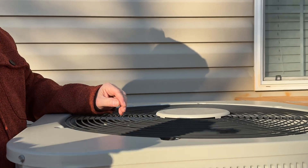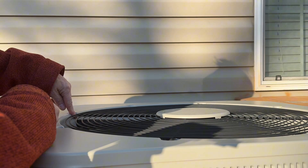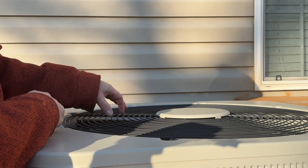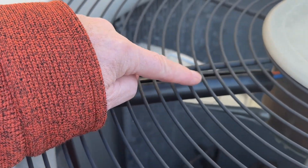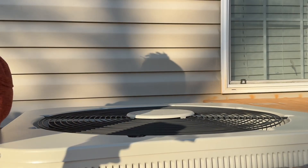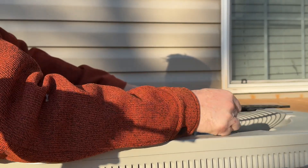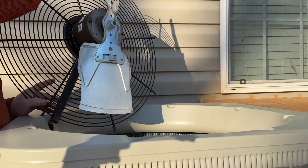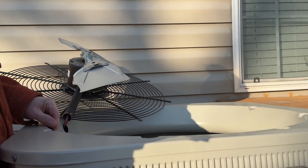It's three screws on mine. What I normally do is look for the little black PVC conduit with wires coming out of it — that's the power going to the fan. Whatever side that's on, simply fold your fan to that direction. That saves you from having to take the fan completely off.